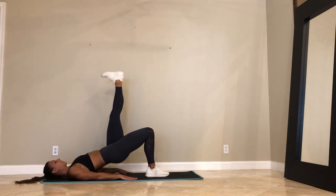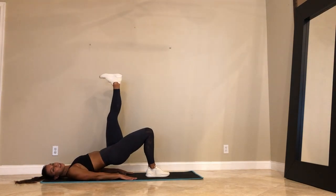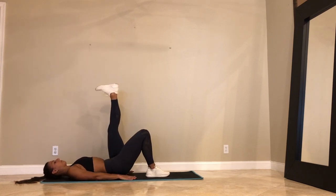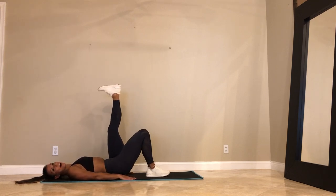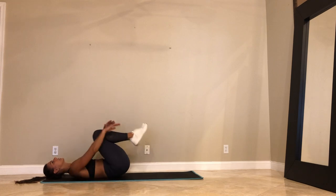Let's go. 15 seconds. After this, we've got the frog thrusters. Last 10. Last 5, 4, 3, 2, and 1. Hug your knees into your chest.